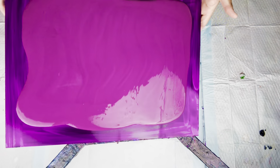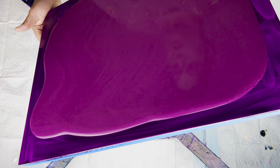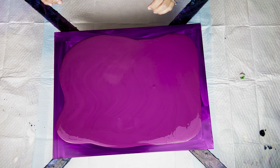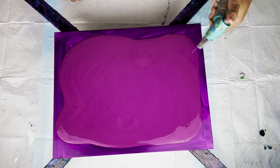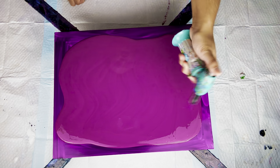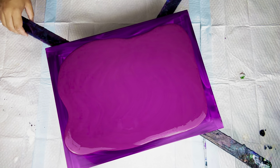I felt like the paint was a little bit thick at this moment, but that's okay because it just has a better cell structure when your paints are a little thicker. I am using the recipe from Molly Artistry's Swipe Technique course — I absolutely love her course. You can save $20 by using my code AMBER20.